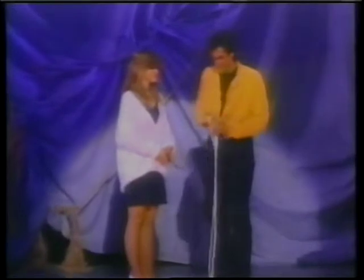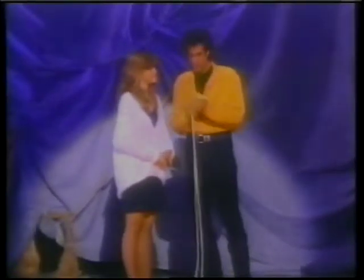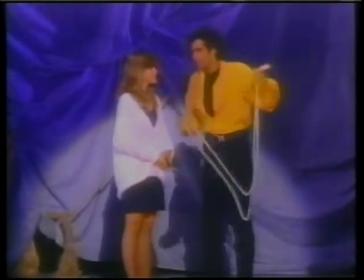A classic of magic — it's how to cut a rope in two pieces and put it back together into one solid piece. Okay, all right, here's what you got to do.